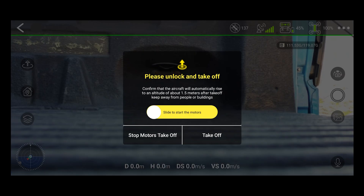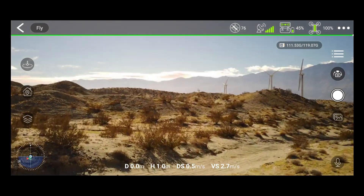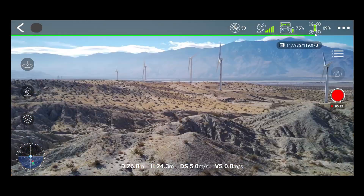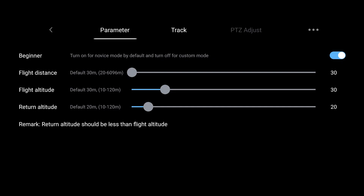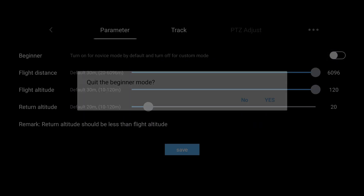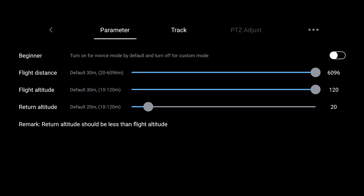On the positive side, launching the drone is simple — just slide to start the motors and press the takeoff button. If this isn't your first time flying, you'll want to immediately turn off beginner mode in the settings. Otherwise, you'll be stuck with severely limited range, well within your line of sight.